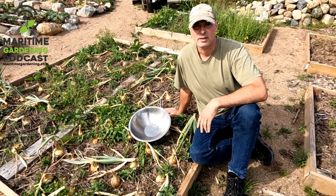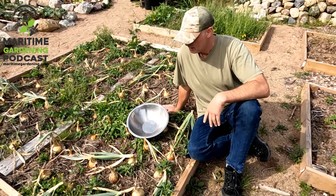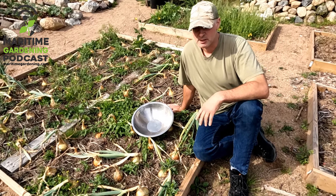It's Greg here with MaritimeGuardian.com. I thought I'd do a video on when to harvest onions. It's middle to late September right now and all my onions are ready for harvest, but I thought I'd speak to this topic more generally.